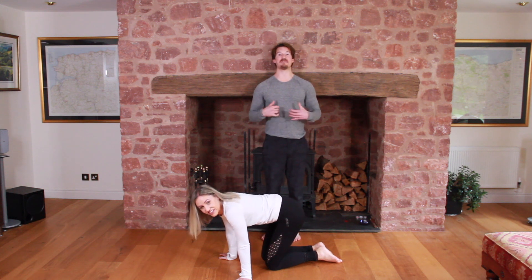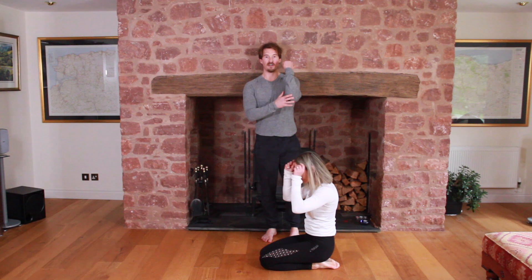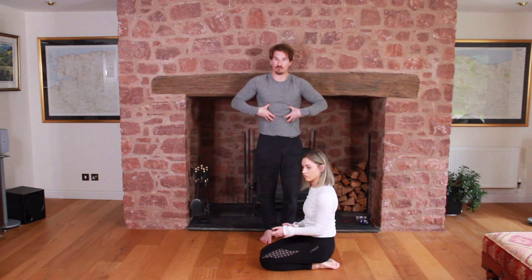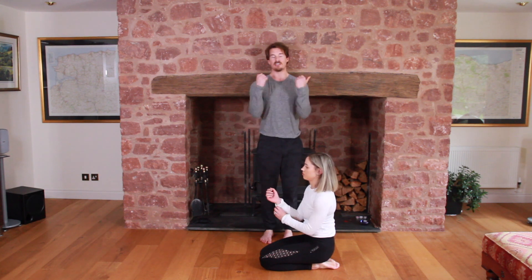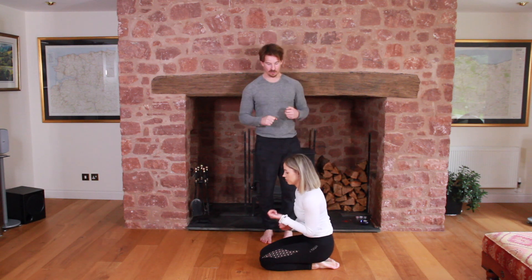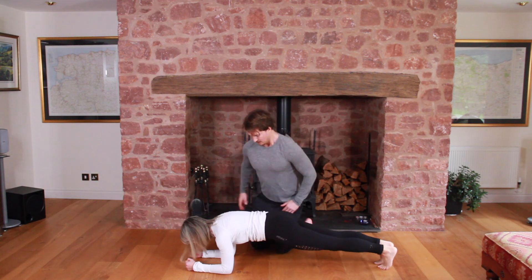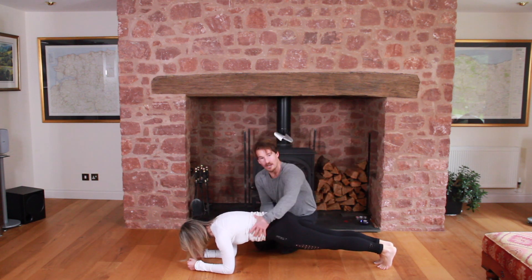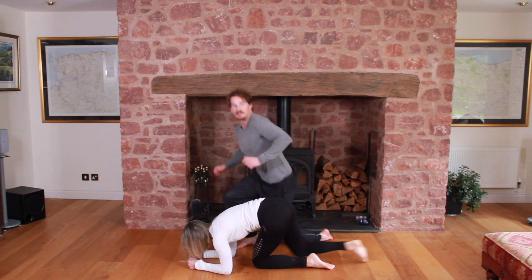The next one is a max effort plank. Again this is the normal plank, but from here you're going to try and pull your elbows and your feet together. This is going to really contract your core and put a lot of tension through your abs. You'll only be able to hold this one for a maximum of 10 to 20 seconds, pulling as hard as you can to create lots and lots of tension in the core.